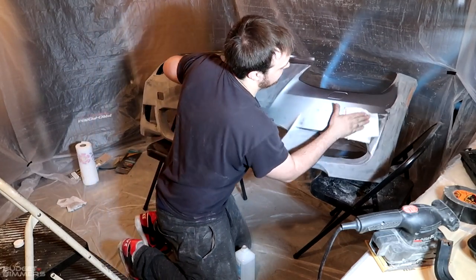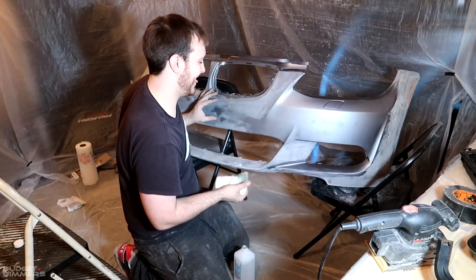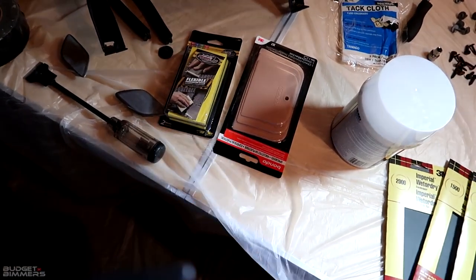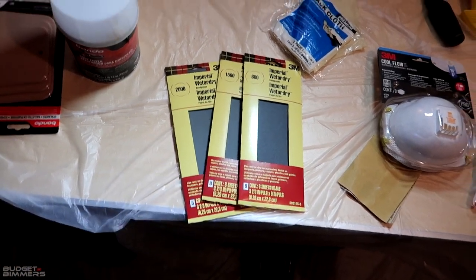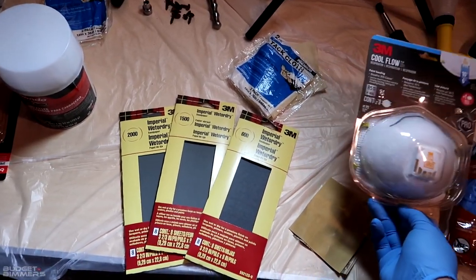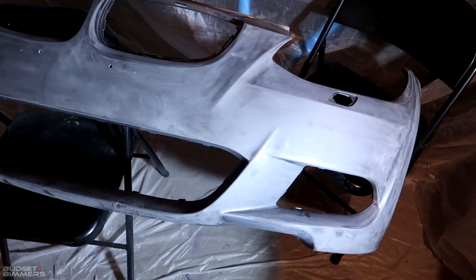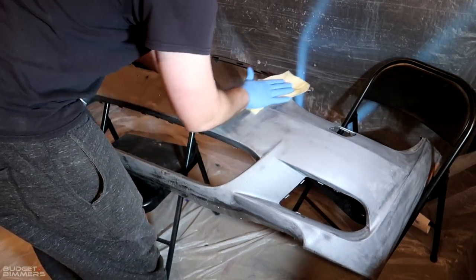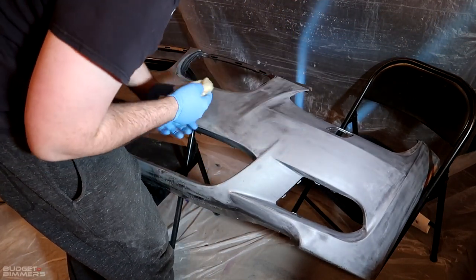That was a lot of sanding and still got a lot left - super fun. I just went to Lowe's and PepBoys and got some stuff: a soft sanding pad, bondo with bondo spreaders, 2000, 1500, and 600 grit wet or dry sandpaper, tack cloths, a respirator, and some gloves. Right now I'm gonna mix up some bondo and start spreading it on the bumper. First, we'll take a tack cloth and just hit the bumper real quick - you don't really have to do this but I want to be thorough since painting is mostly prep.